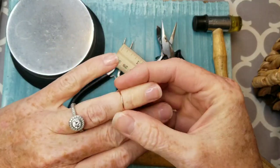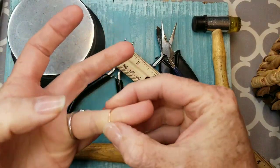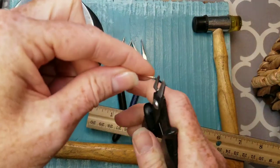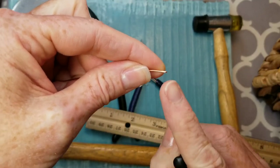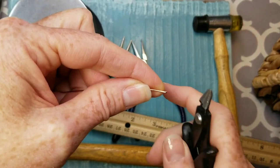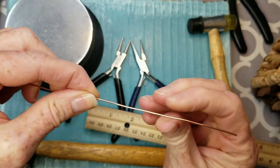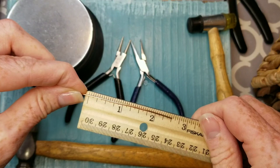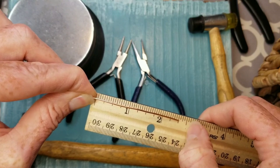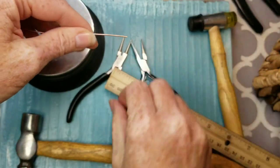I'm going to start by showing you how to make a very basic ring — all of these designs can be worn as knuckle rings or toe rings. Start by flush cutting the end of the wire. If you cut it the wrong way you'll see a little bevel, and you don't want that sharp edge. Flush cut it so it ends up nice and flat. For the little loop design I'm going to start with two and a half inches of wire.